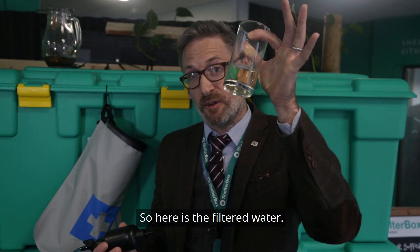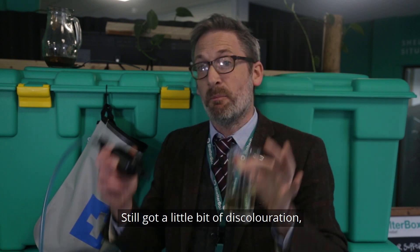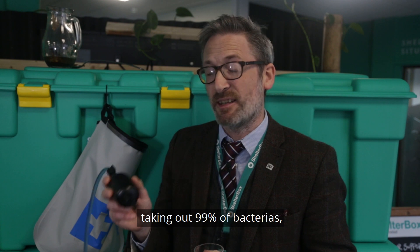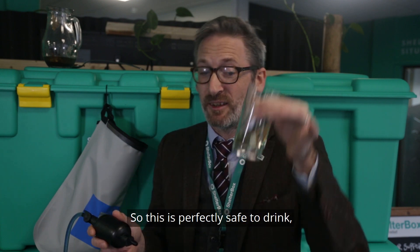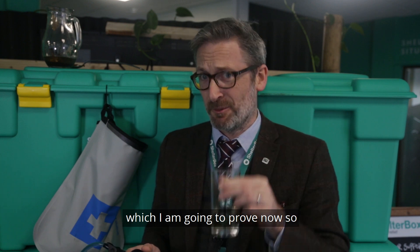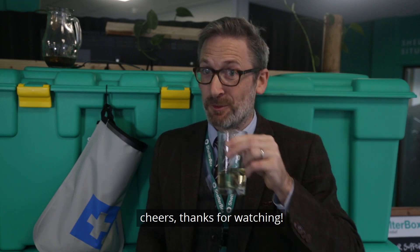So, as you can see, that's the filtered water — still got a little bit of discoloration, but the charcoal filter has done its job taking out 99% of bacteria, heavy metals and things like that. So this is, although slightly discolored, perfectly safe to drink, which I'm going to prove now. Cheers, thanks for watching.